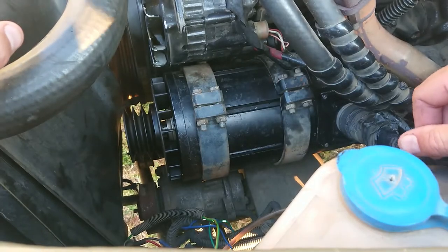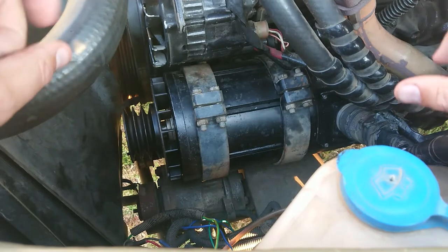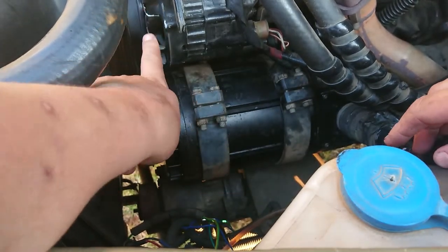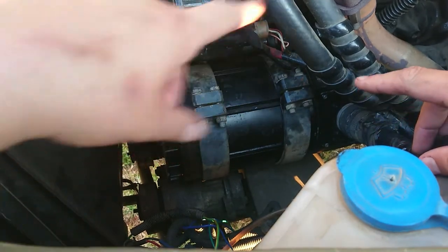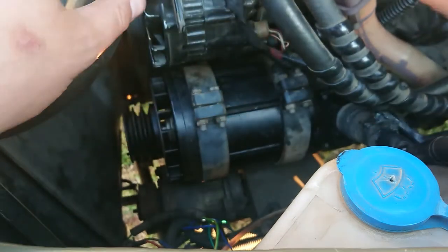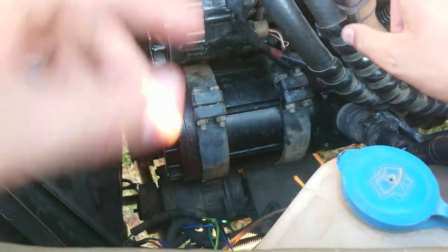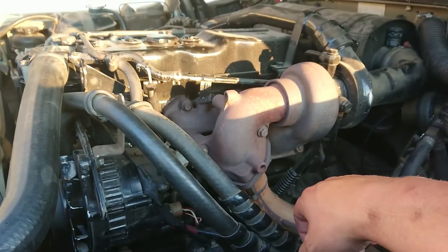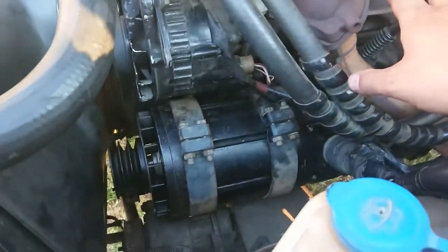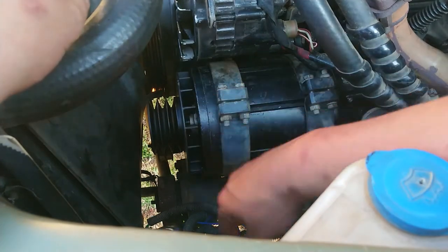We're looking at an engine bay, and most of you might recognize this set of fins as an alternator. That's a 12-volt alternator with a vacuum pump attached to an Isuzu 4BD1T engine — what they put in the six-wheel-drive Land Rovers. The T stands for turbo; it's a little turbo but it adds about an extra 40 horses.